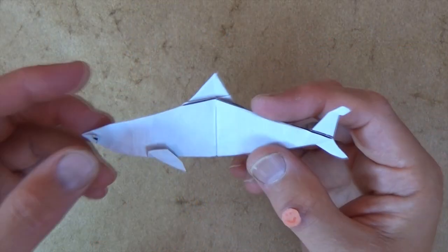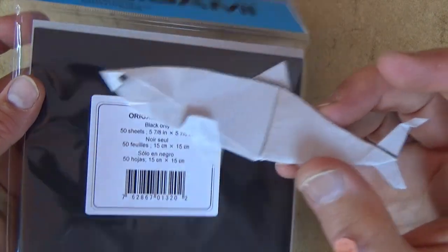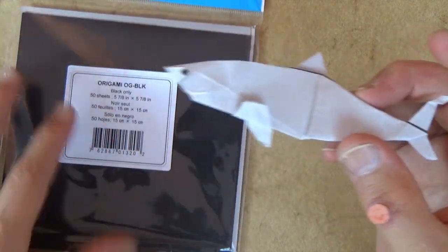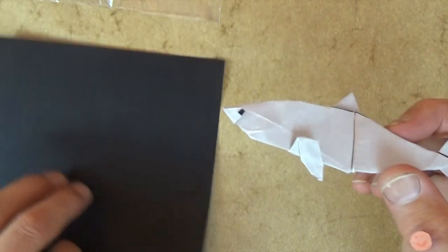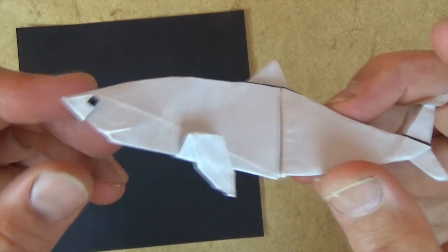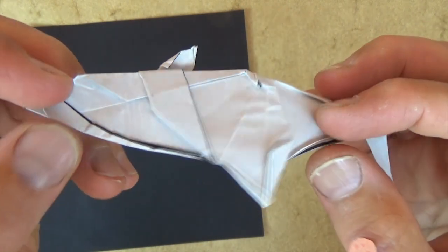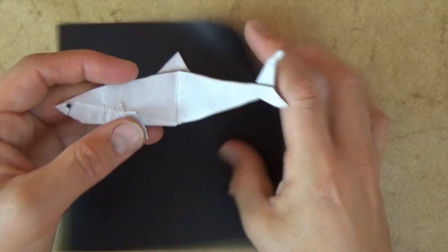All right, so for this model I used a six-inch square of kami, and that's what I'm going to teach it to you from, because in order for it to fly well it really needs to be from a six-inch square, although you could try from a sheet of printer paper cut square, but then you won't have this eye on it. And this model is really just good from one side. Okay, let's get started.